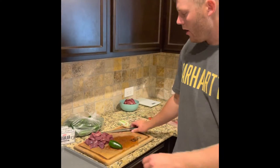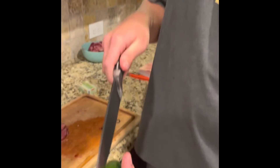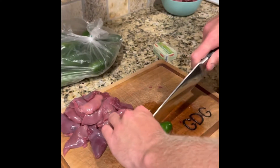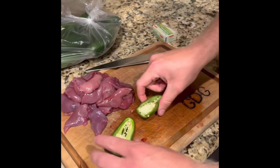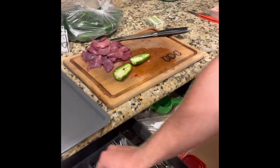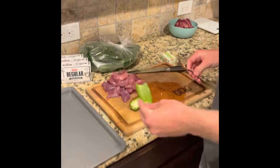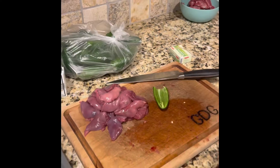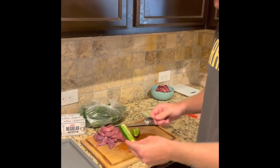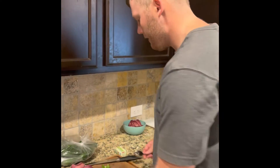We're gonna start out with the jalapeno: cut the top off, then cut it right down the middle in half just like so. You've got all your seeds — best thing is to take a spoon and just wipe them clean. Super easy, super simple. You'll be doing that with a lot of jalapenos because you're gonna be making a lot of poppers. I like to throw a few seeds back in there — I kind of like it spicy personally.